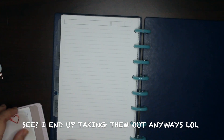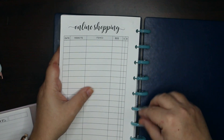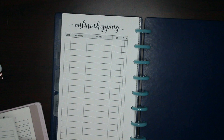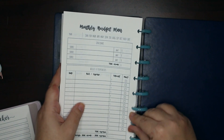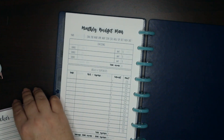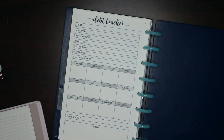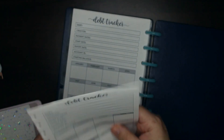Next I have finances. I have only an order tracker — another printable I'll link below. I'm not putting in the months that have already passed because I don't need those. This is monthly budgets. These are all printables, believe it or not. There are some I need to keep but won't show. These are debt trackers — they're very useful, I like these a lot.